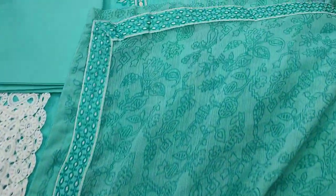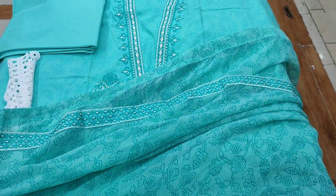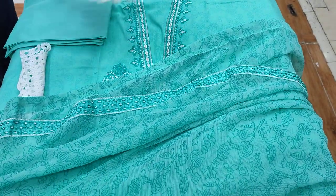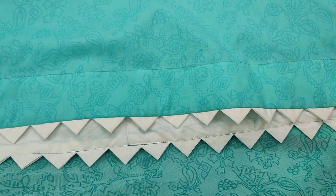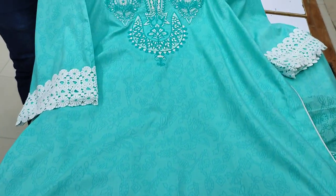This is the first design — I will show you the stitching style of this one. This is the stitching style. This is the lawn fabric.